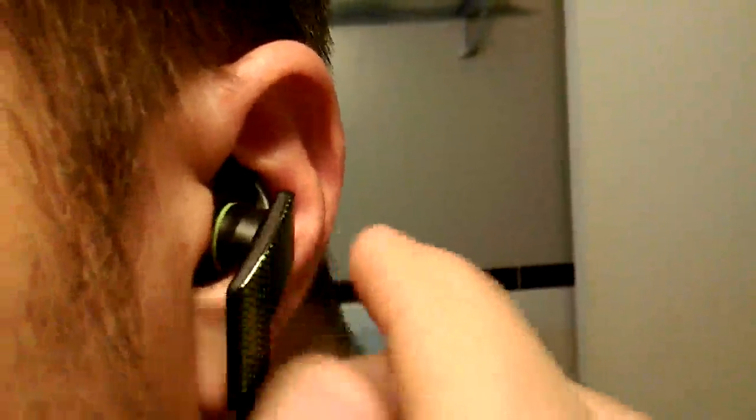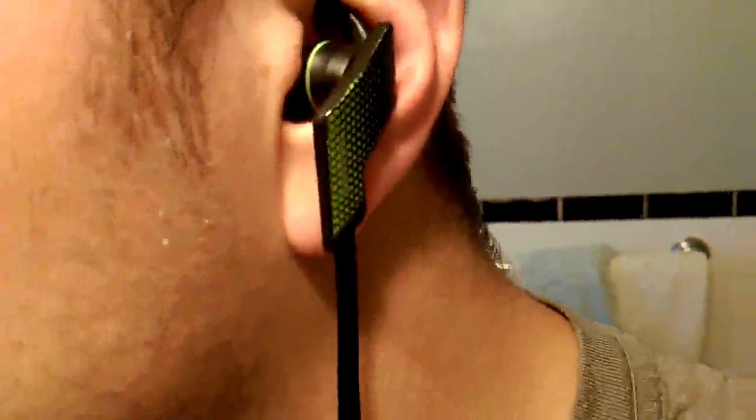It has a silicone inner piece and then it has another silicone top piece. The top piece doesn't go into your ear canal — it goes into the inner fold of your ear, and it kind of holds it in place. The control toggle is on the left ear, so that's how you'll know which one goes into which.